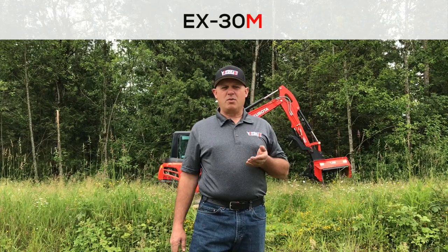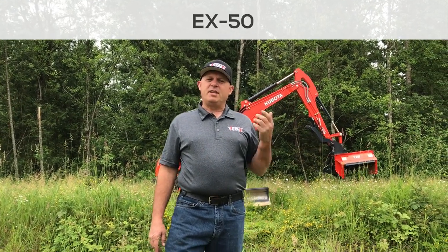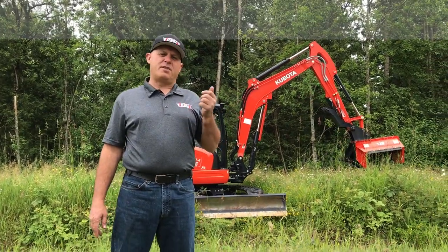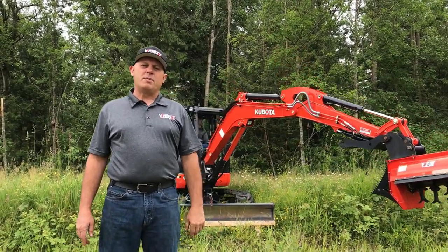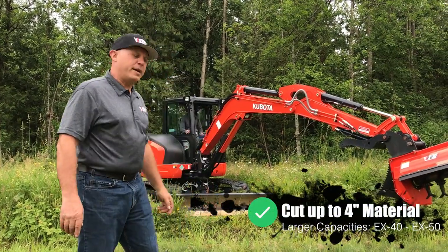Hi, I'm Rob with Eterra Attachments, and I'm here with the EX-30 Flail Mower for Compact Excavators. This is part of a series of mowers which includes the EX-30 Micro, EX-30, EX-40, and EX-50. The EX-30 you see here today is fitted on our brand new Kubota KX057, which is a 13,000-pound machine. It also has the optional thumb saddle. We're going to run through some features and benefits and then get going with some mowing.